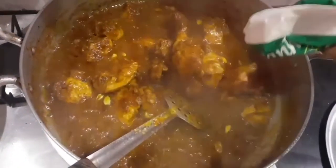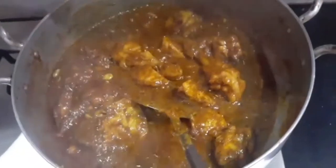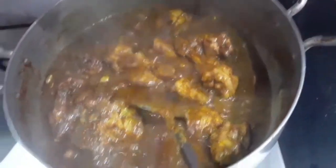After the chicken starts releasing water, add one cup of yogurt. After adding the yogurt, cook for another 15 to 20 minutes so that the mixture and the spices properly infuse into the chicken before we add the rice.